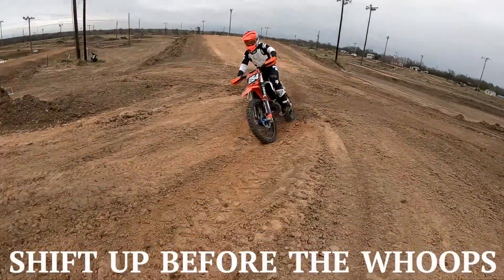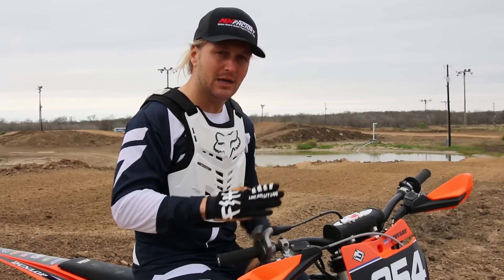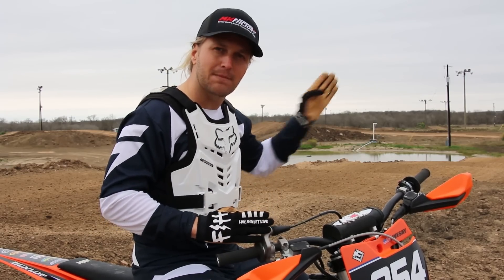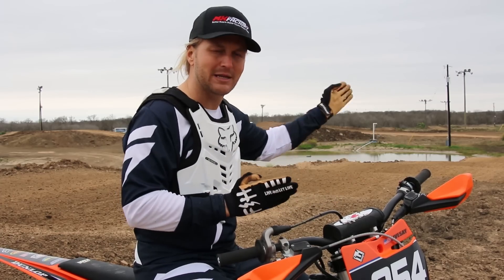For example, in these whoops which are right out of a turn, I'm gonna hit them in fourth gear on a 250 2-stroke. I don't have much room to get to that gear, so the first few whoops will sound kind of boggy, but midway through when I'm starting to pick up speed it'll be in the right part of the power, and I can maintain a straight bike and come out with more speed at the end.